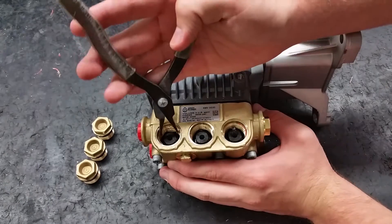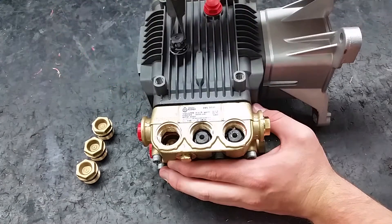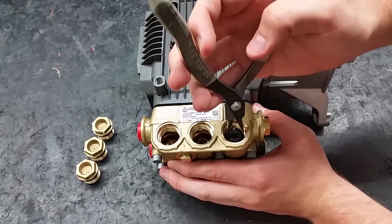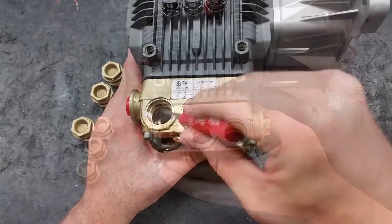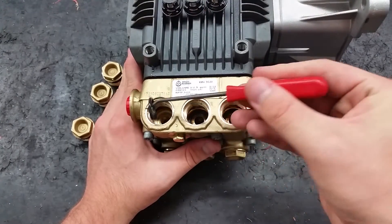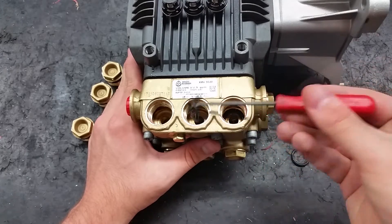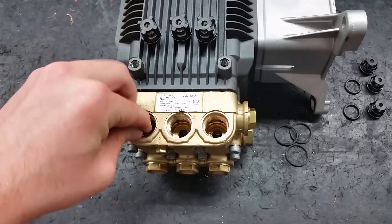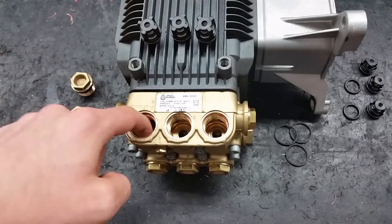Take out the three discharge valves with a pair of pliers. To remove the valves, grasp the cage with your pliers and pull. Use a pick to take out the O-rings under the valves. Clean or replace the O-rings and press them flat in the bottom of the pump.